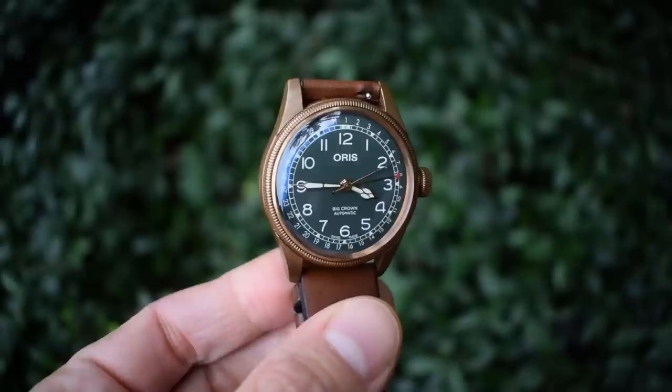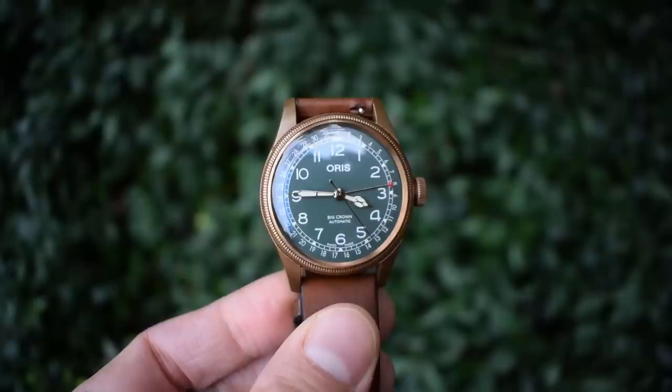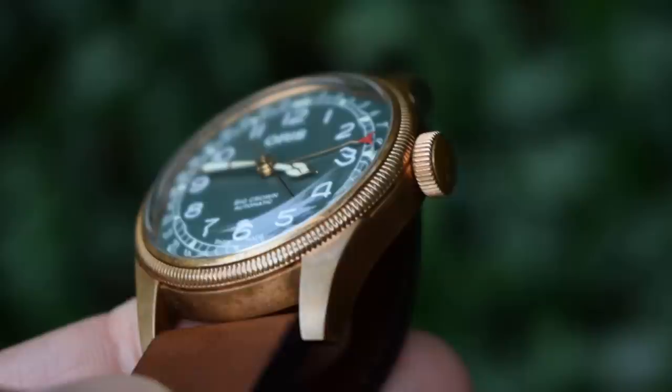A slightly extended bit of outdoor footage. You get this watch with the bronze case, the green dial, and the honey-coloured strap out into the wilds and it just looks beautiful. Those colour tones — I always use plants and grass as my backdrop for these videos. This watch just looks like it belongs there — it really does look like part of nature.